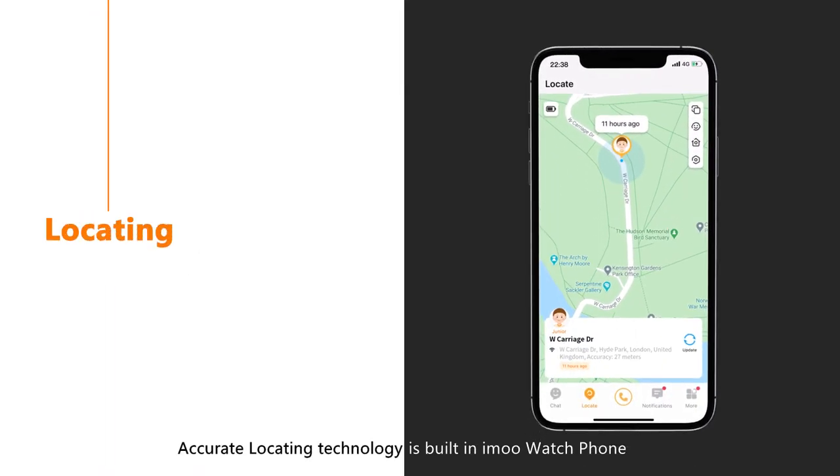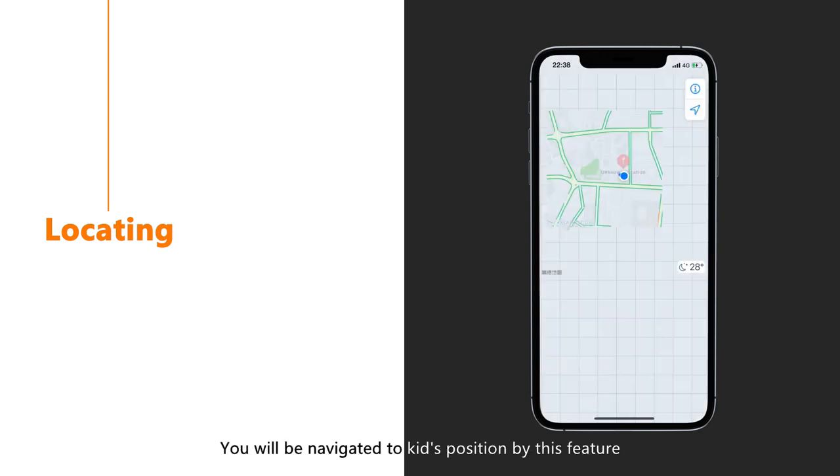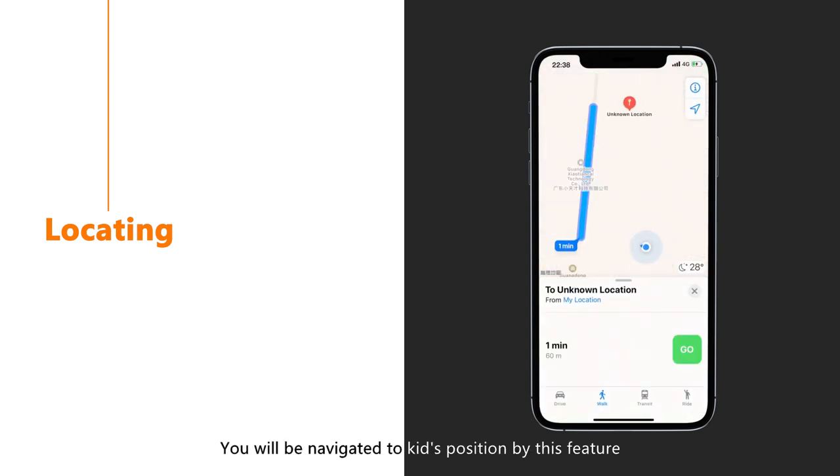Accurate locating technology is built into iMo Watch Phone. When you enter the locating interface, you can check your kid's real-time location and movement status. The Find My Kid button is in the upper right corner, and you will be navigated to your kid's position by this feature.